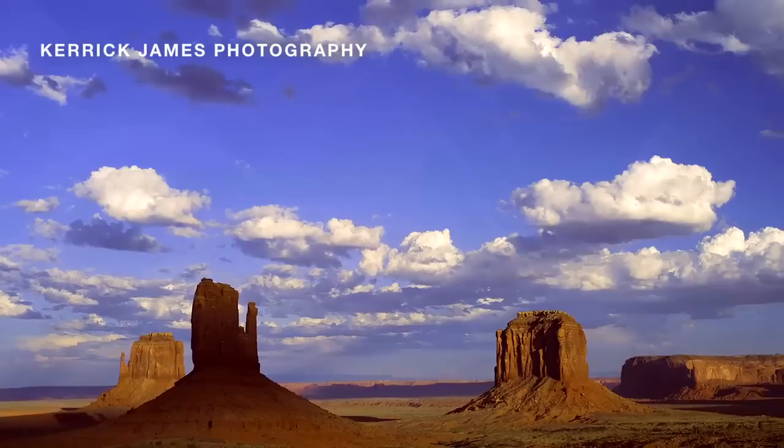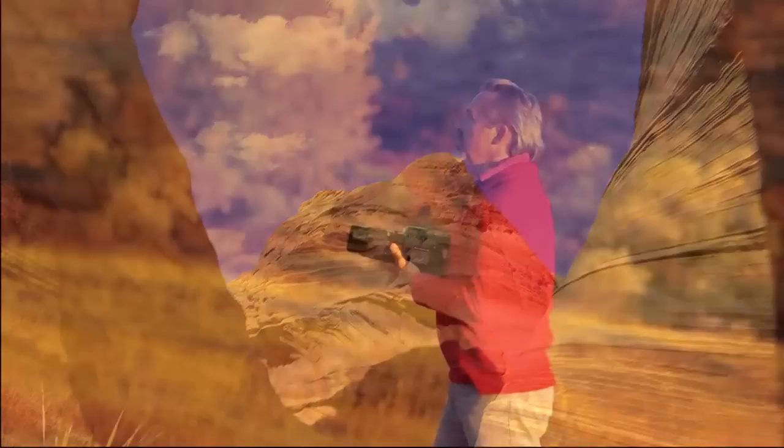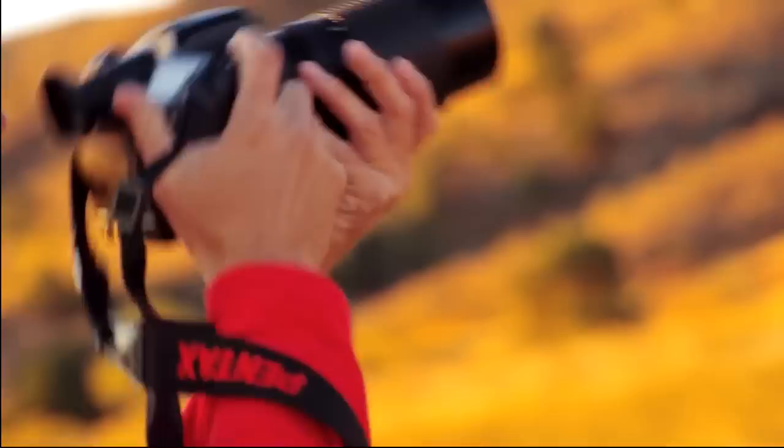Hi, this is John Carlson with Pentax here in Golden, Colorado, and I'm here talking with Carrick James about the new 645D. Carrick is a working professional who shoots primarily adventure travel in the American West and Pacific Rim, and he's had the enviable position of being one of the first photographers in the U.S. to shoot with the new 645D. Carrick's been shooting with Pentax for a long time, both film medium format cameras and digital cameras.